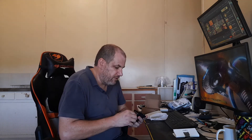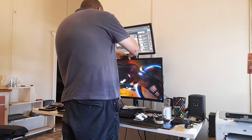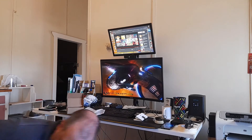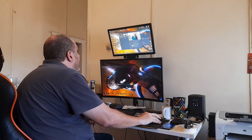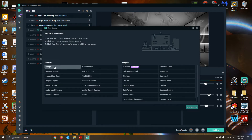There goes all my Christmas money. Might as well get this thing hooked up and see how we go. I've got my Streamlabs OBS set up because it's probably one of the things I'm going to be using this webcam for, so hopefully it sees it.